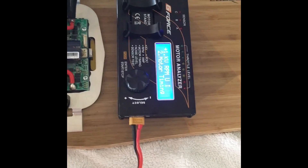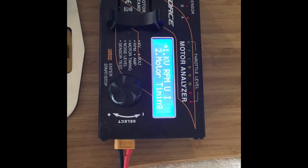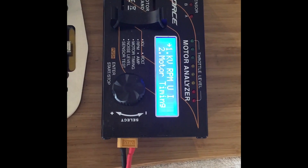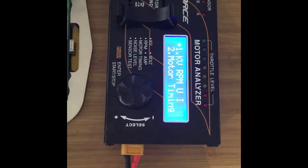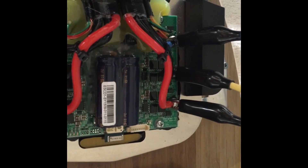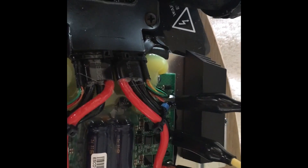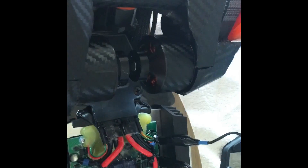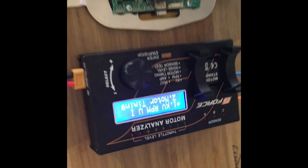This is my boosted board motor KV test. I've got a GeForce motor analyzer here that I can set the motor poles and then test the KV. I've connected the wires to the three-phase terminals on the boosted board speed controller that is then connected to this motor. Hopefully this works and I don't blow up my boosted board.